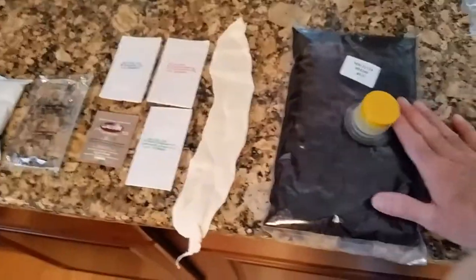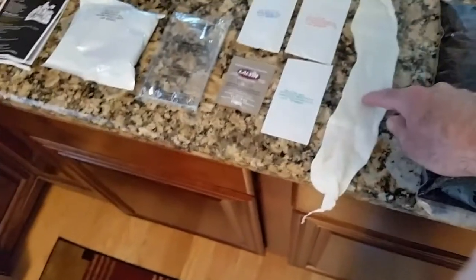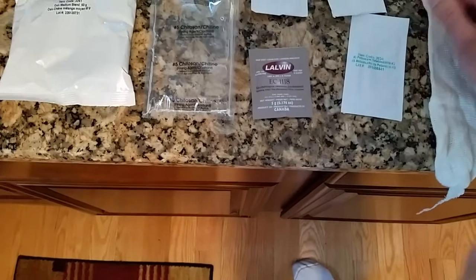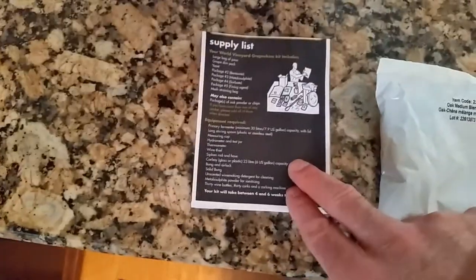I'm going to put this one in an oak barrel, so we'll see that coming up. The kit contains the grape juice, which is the biggest part of this whole kit. This Merlot kit also contains grape skins, which will be poured into a muslin bag. It also contains potassium metabisulfate, potassium sorbate, bentonite, Lalvin yeast EC1118, a clarifying agent, medium oak chips for the primary, and an instruction kit.